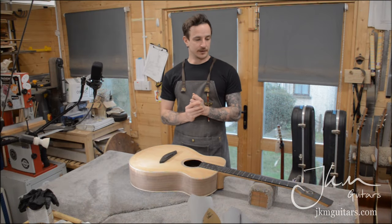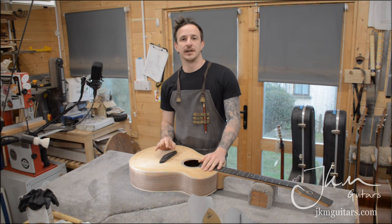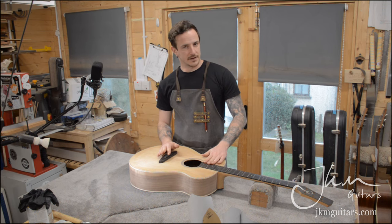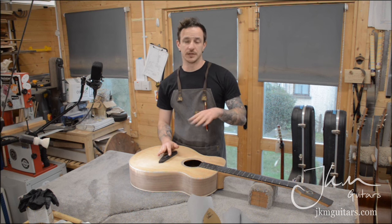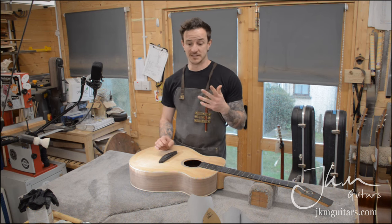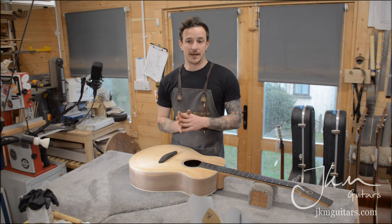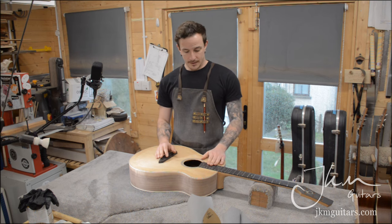Hi, it's Jake from JKM Guitars. I've got a guitar here I'm going to finish, so I thought I'd go through the finishing process. I get asked a lot about how I do my finishes, and the way I do it is super easy and fairly convenient. I've been using oil finishes since I was at uni — 15 years now. That's my main go-to. It's dead easy, you don't need any spray equipment, you don't need a well-ventilated space, you can do it in your own house. It dries very quickly and gives a really nice soft satin sheen finish.